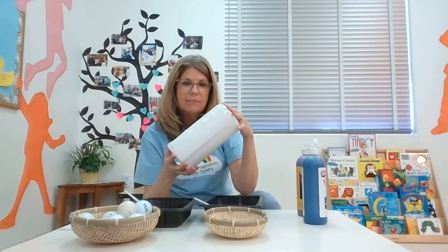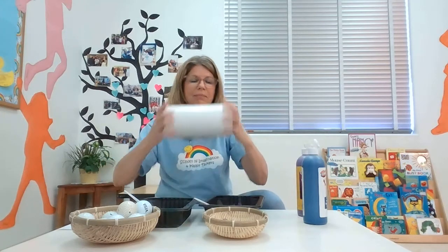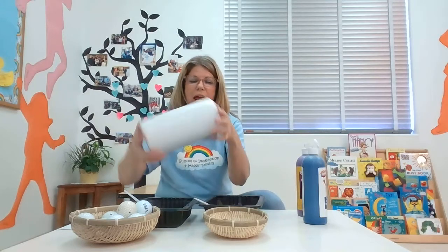I put the lid on — you may want to tape it down if you're worried they're going to come out. Let's see what it sounds like. It makes a different sound that way! Then you shake it and shake it. We could sing: shake shake shake your sillies out, shake shake shake your sillies out, shake shake shake your sillies out, wiggle and waggle along the way!